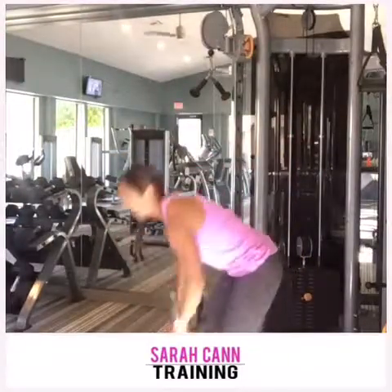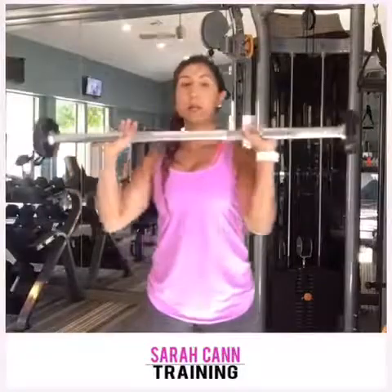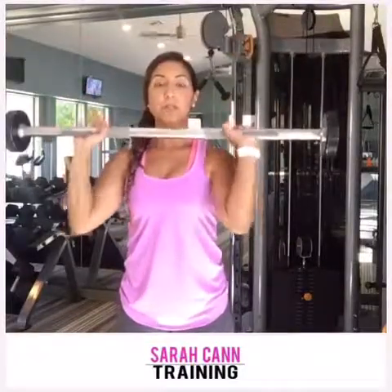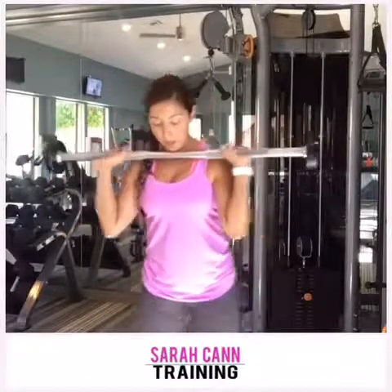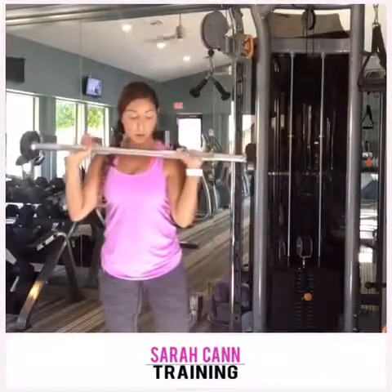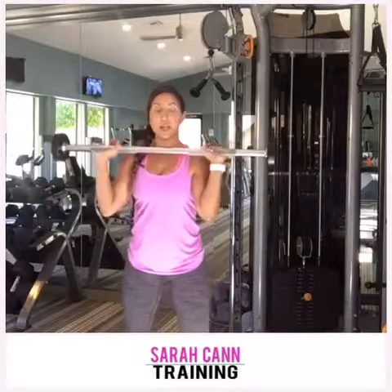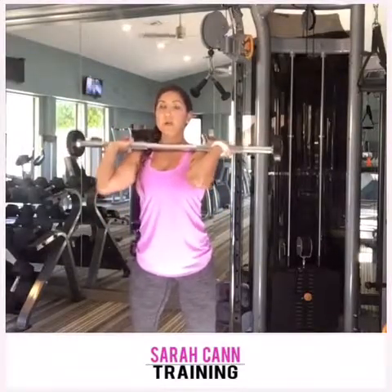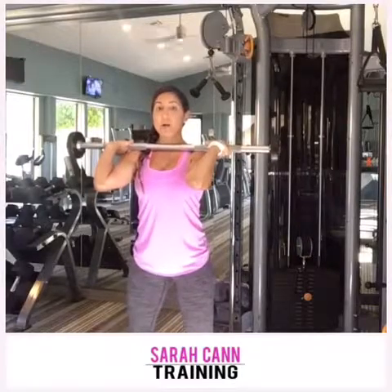So the first one is going to be a tempo squat. I have a light barbell here. You can do these as front squats or back squats — I'm going to do them as front just because it's easier to talk. For a tempo squat, it's exactly what it sounds like. You're going to set it across the shoulders and do a four count down.